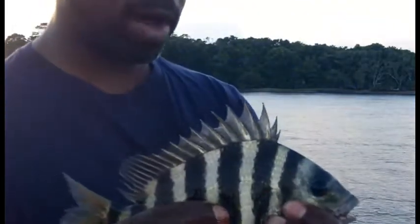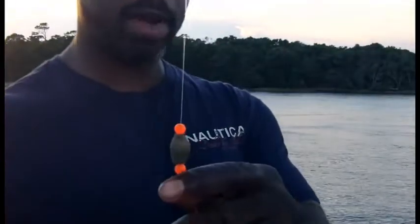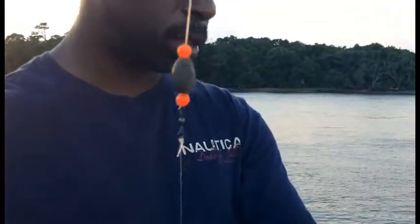Got him on fiddler crab. I want to show you my rig. Shout out to Addiction to the Wild. You can see I have my little Carolina rig action here — orange bead, little egg sinker, swivel, fluorocarbon leader, on an odd hook. That's how we do the food.